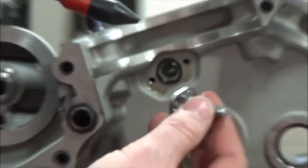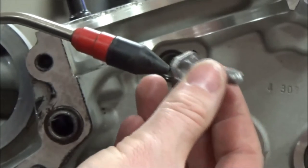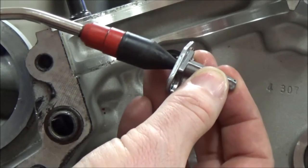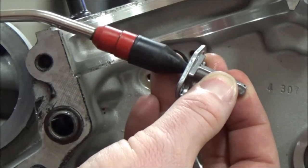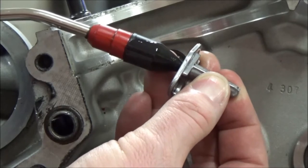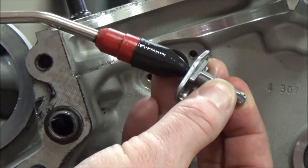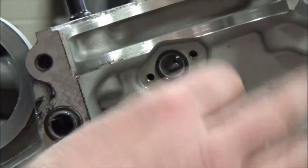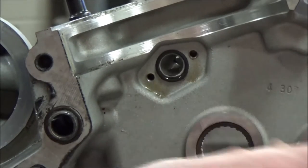Let's go back in here. This little hole right here — I'm just going to put real light pressure on here. I can see that I was able to get the oil through that. I'm going to duplicate this on the other side and make sure they're both good.